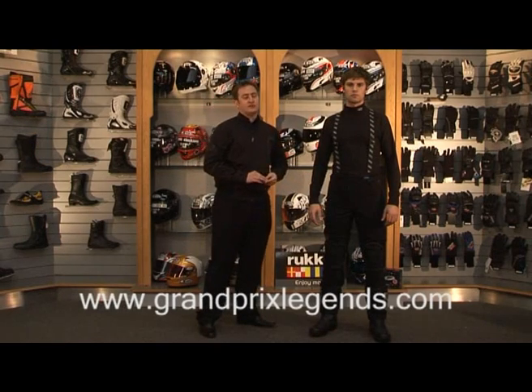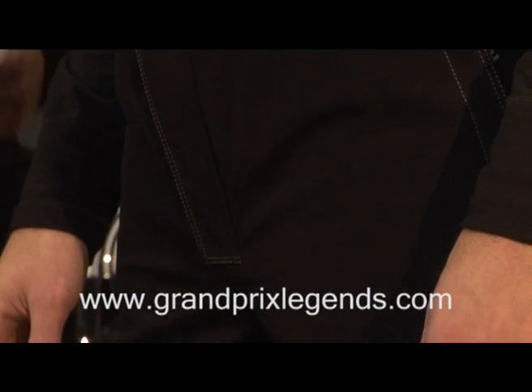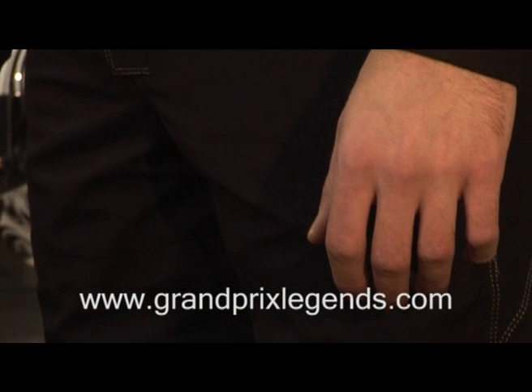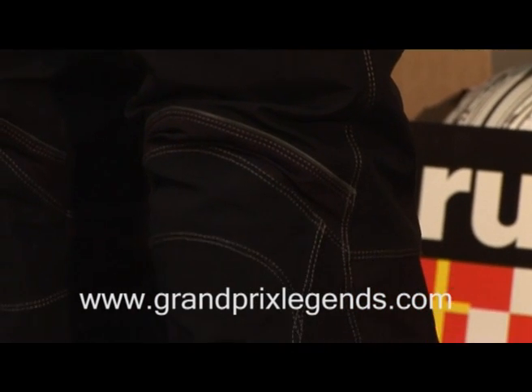Inside the trouser, we've got a 60 gram thermal lining. Our thermal linings are attached via a zip around the top and two zips at the bottom, so you don't get that process where you pull your leg out and the whole lining comes out with it, which is a huge advantage in trousers.